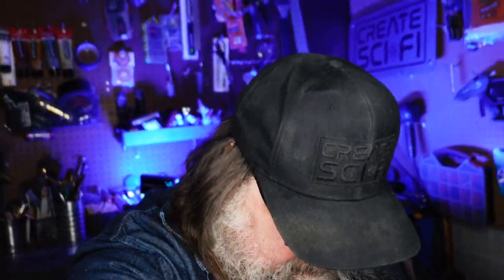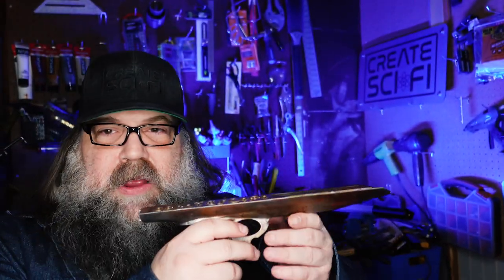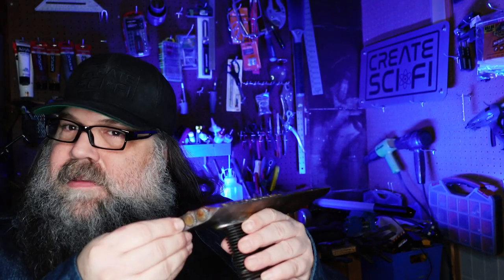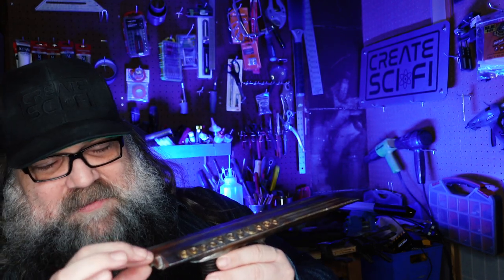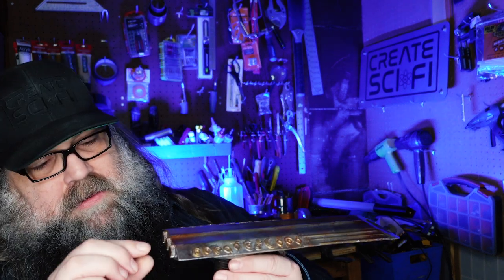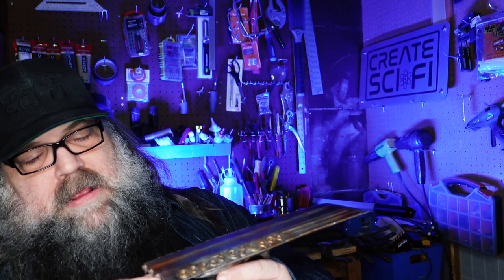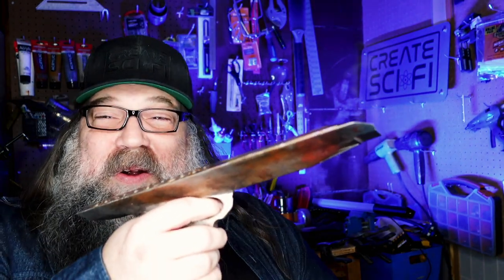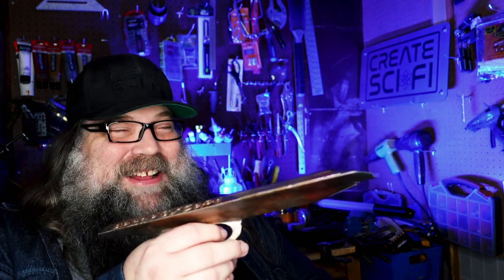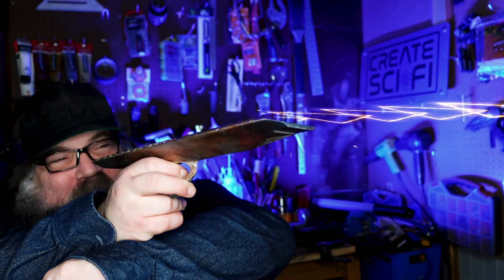I guess the only thing left to do is to fire it up. I do know how this one turns on, because I built it. Let's move you back a little for this. All right — these knobs, that turns it on. Let's not obliterate — let's just make it stun and high bolts. All right, here we go.